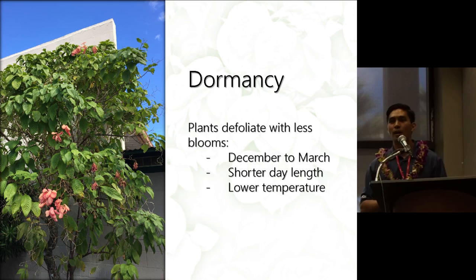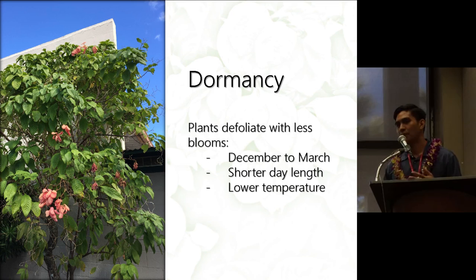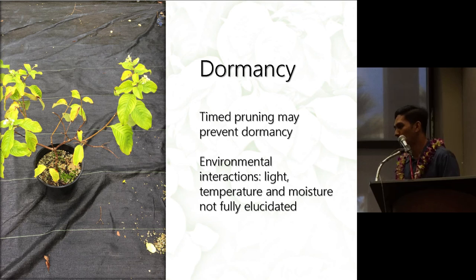Dormancy: these plants go dormant usually during December to March, during which they are less prolific and shed their leaves. This is the period of shorter day length and lower temperatures. You can prevent dormancy by doing timely pruning. The dormancy issue with Musaendas is still not fully understood — it hasn't been elucidated whether it's light, temperature, moisture, or a combination of all three.